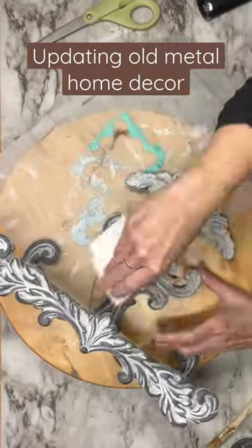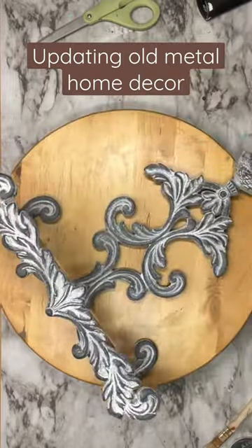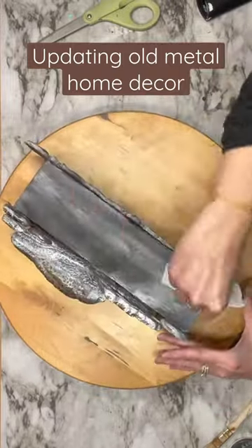I'm going to wipe it back with a paper towel and you can see right away how much detail pops out at you.